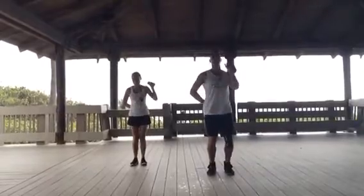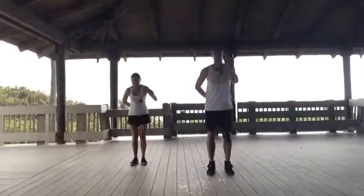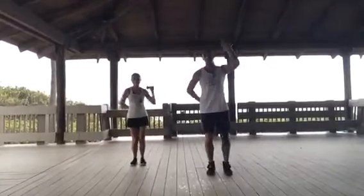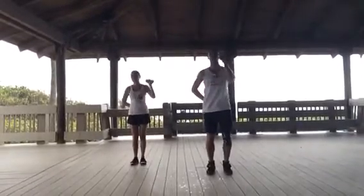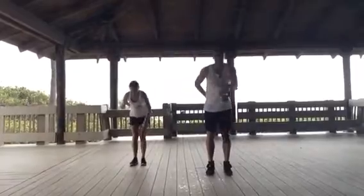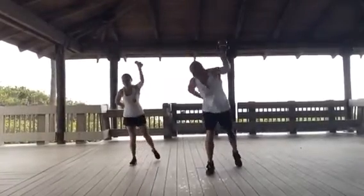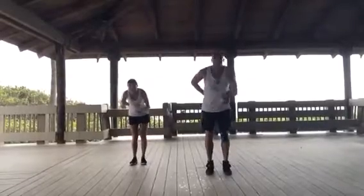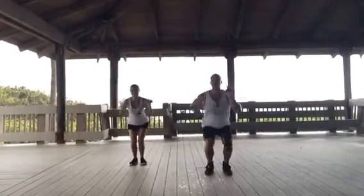Catch. Turn. Flip. Down. Out. Lock your elbow. Turn your shoulders. Keep your back straight. Forward. Down. Step back. Two feet together. Lock your elbow. Turn your shoulders. Flip. Down. Out.